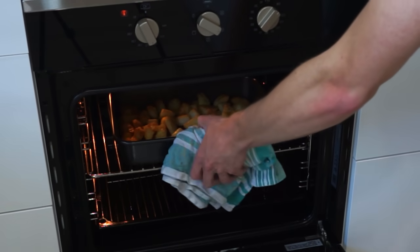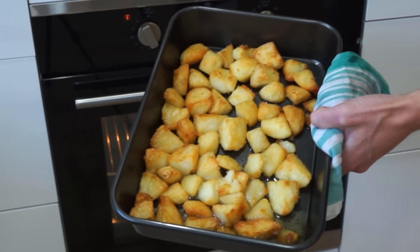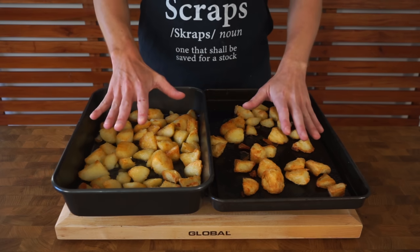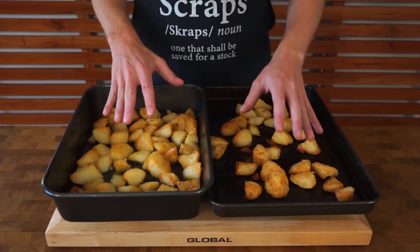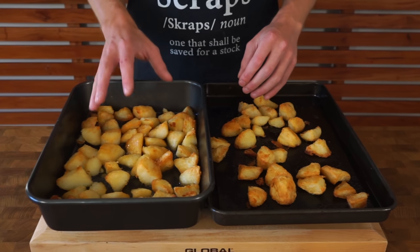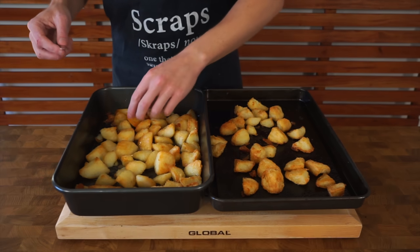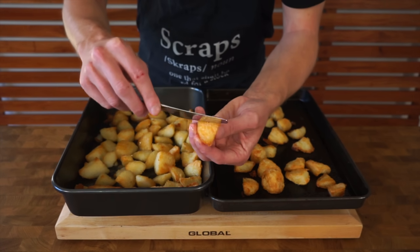After an hour you should have beautiful golden and crispy potatoes. If you want them a little bit darker, leave them in for an extra 20 minutes or so. I did a little off-camera test where I didn't heat the fat on a smaller tray — they came out really crispy as well — so heating the fat is optional, but I do recommend it because they are slightly better, and you can hear that beautiful crunch on those outer layers.